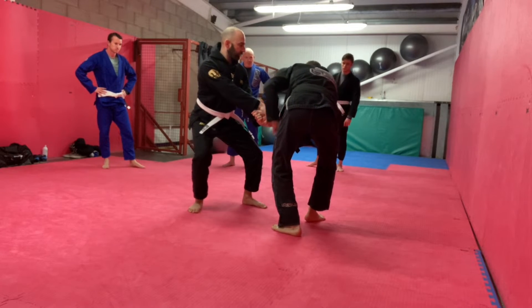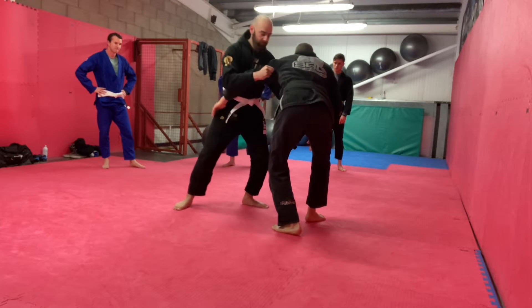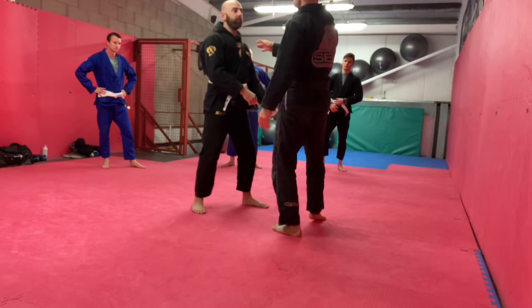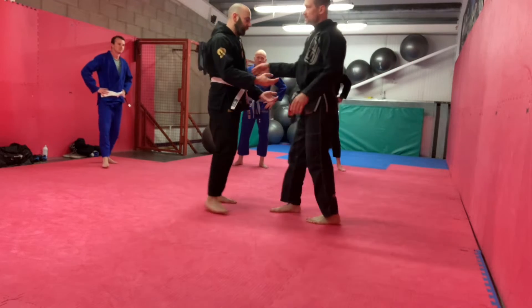He suddenly decides to let go and tries to drive into me. I'm in great posture here as well, so I can deal with the fundamental problem of him pushing or pulling. I'm not changing anything.